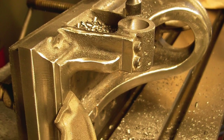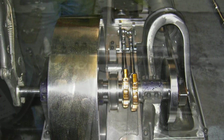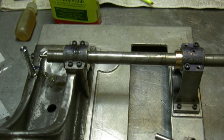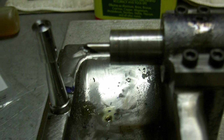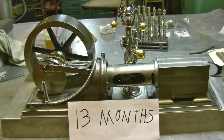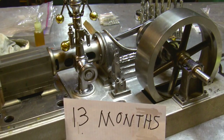This is a crankcase being bored on the milling machine. I set up a test boring bar to bore the hole for the eccentric Euler. Yeah, 13 months — I kept going on this thing.